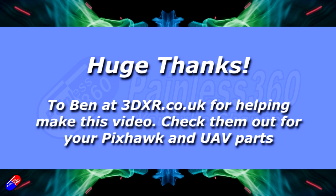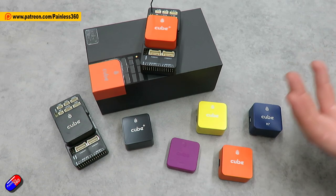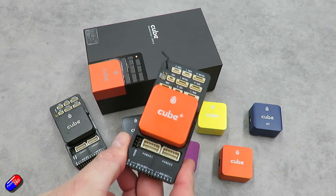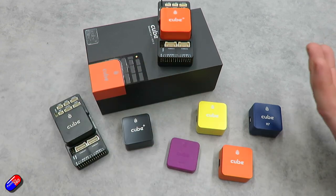This is a quick video to answer one of the most common questions we get: which cube do I need for my project? To answer that, as of January 2023, most people will use the Cube Orange Plus. This is the latest and greatest autopilot from CubePilot.